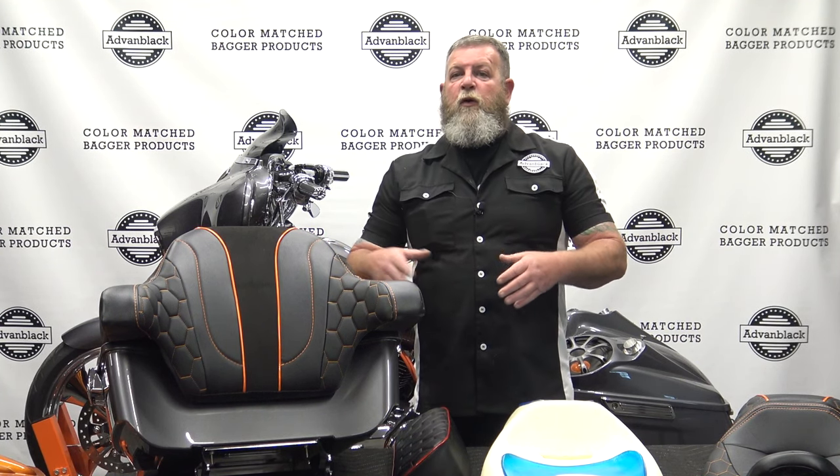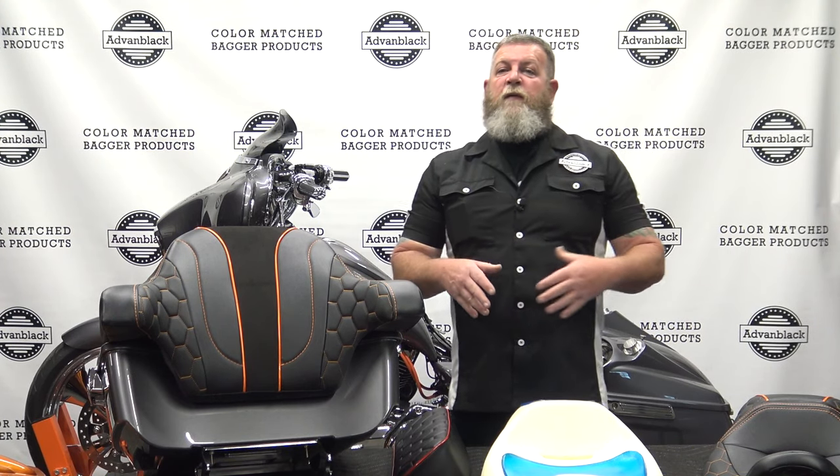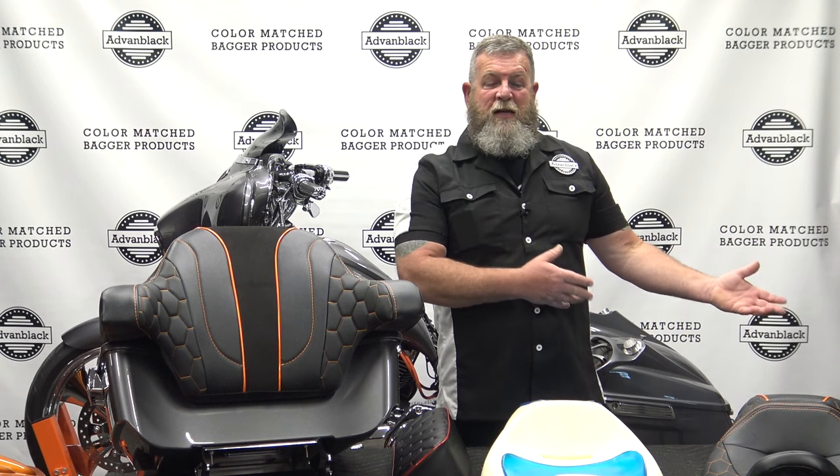Most of you guys know that Advan Black have been doing the drop-in liners for the touring motorcycles for the saddlebags and the tour packs for quite a while now. And now we've branched off into doing seats. Today I want to show you a few samples of those seats. We have a few samples here on the table, and I want to do a quick video to let you guys know what makes our seat a little bit different than your just average stock seat.